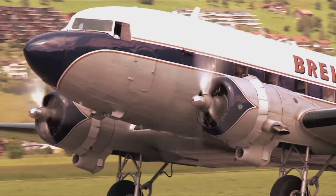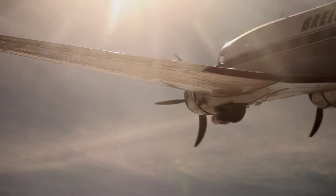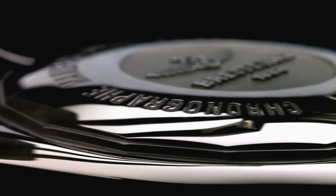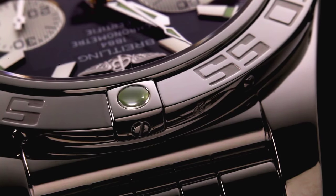The strength of an aircraft depends on its fuselage, a tough shell that protects the pilot and hundreds of working parts inside. Breitling engineers used this same philosophy when they created the Chronomat's solid steel case. It must withstand every bump, bang, and knock while protecting the delicate parts inside.